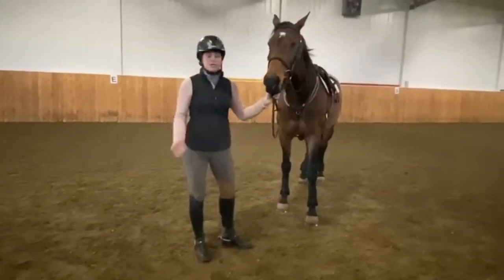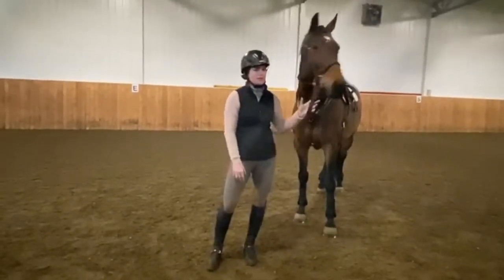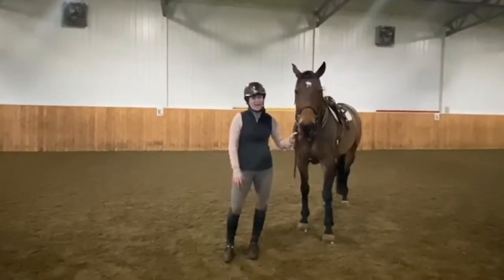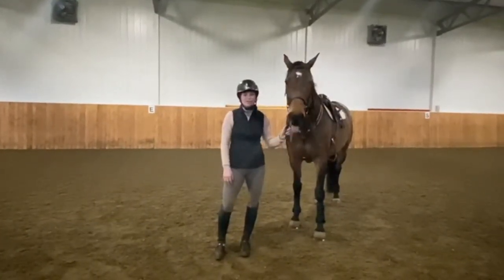My horse is also sensitive with back boots — she used to kick out with a lot of back boots, but with these she hasn't been kicking at all. I'd also like to add that I've had these for six years and they've stayed really nice. They are extremely durable.